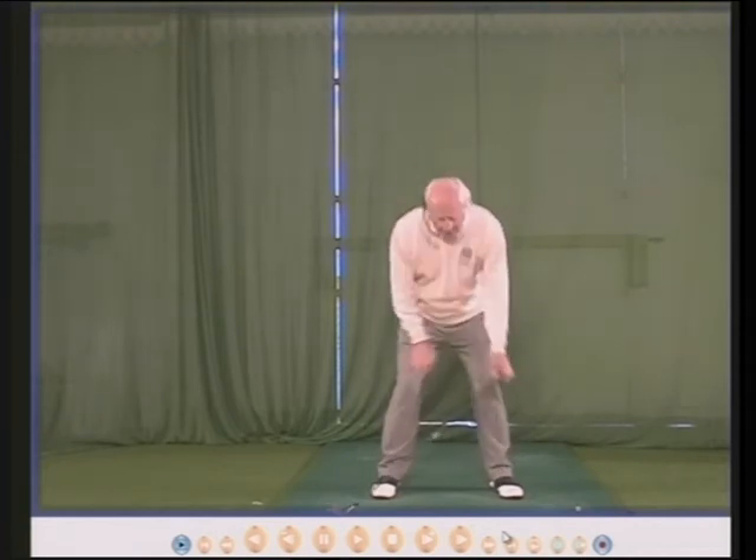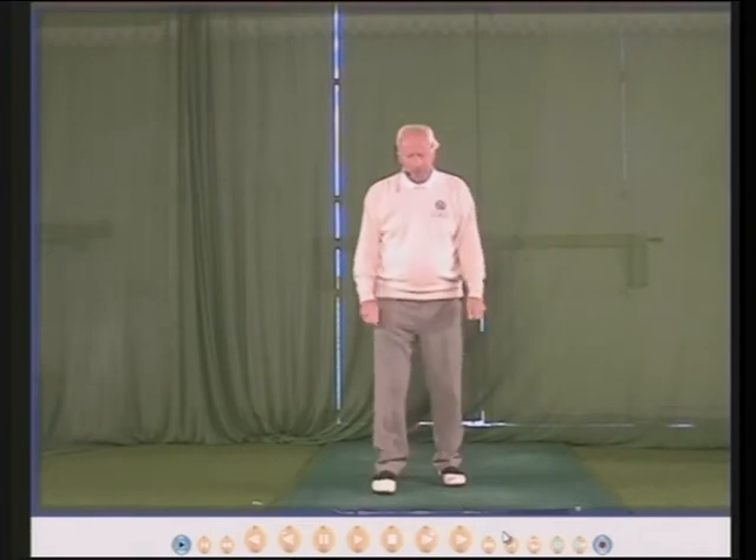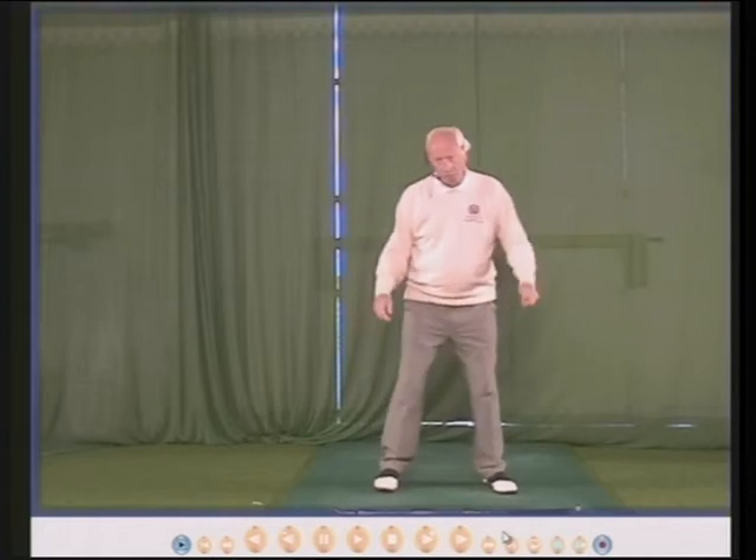So you can practice this on the golf course — no club, no ball. On the tee, as tees are nice and flat, well one hopes they are.